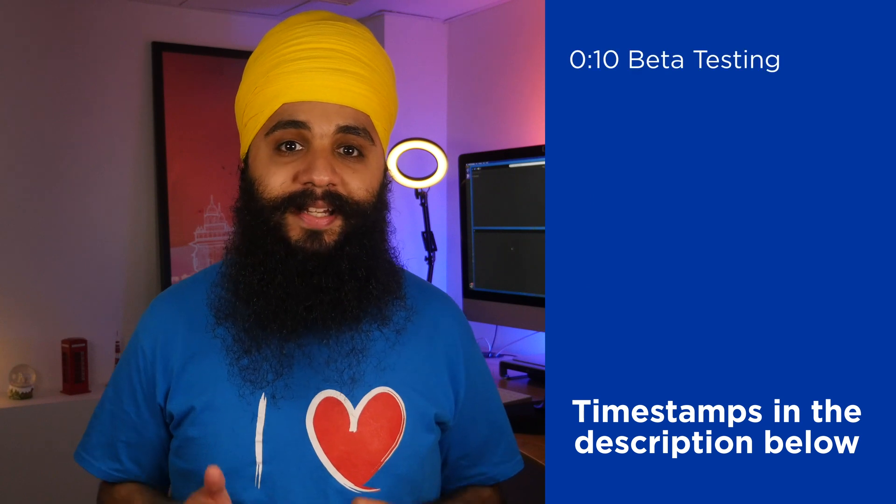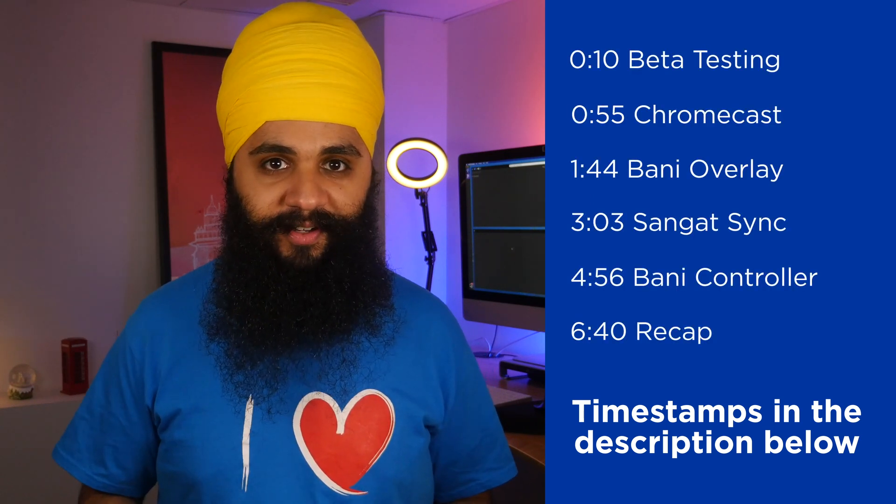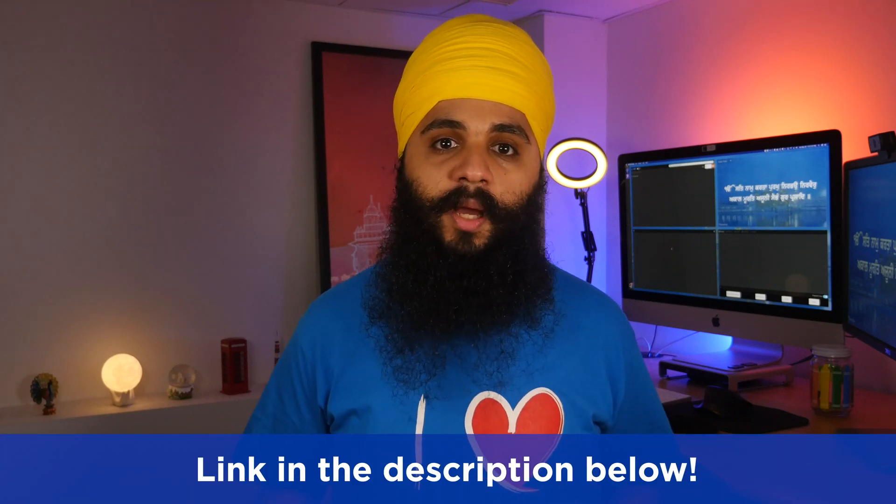Welcome back to a new video. Today I am super excited to do a complete demo of all the advanced features Sikhi to the Max has to offer. One request I have for the Sangat watching right now — we are looking for beta testers. If you're interested in testing out new features and updates before they're released to everybody else, please check out the link in the description below and sign up for the beta program.